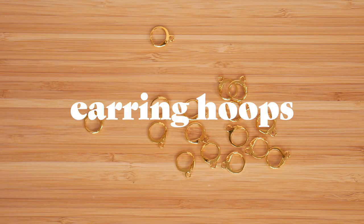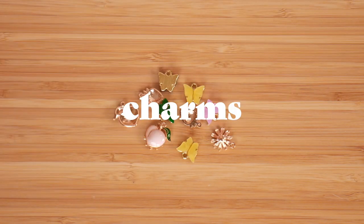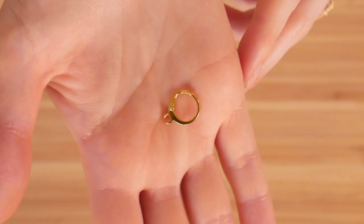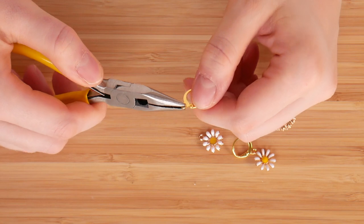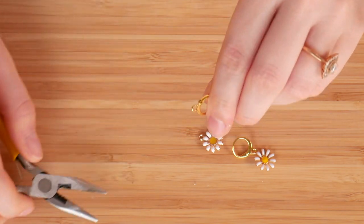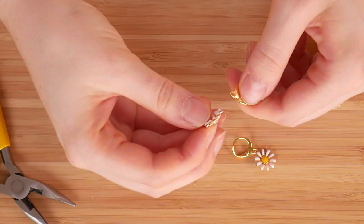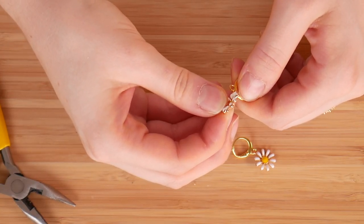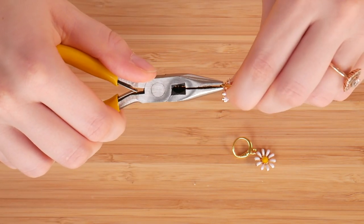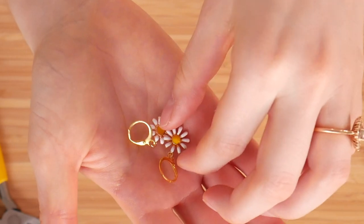For the supplies for these earrings, you're going to need some earring hoops or earring hooks, whichever you prefer. You're going to need some charms — you only need two technically — and you're going to need some pliers. The first thing we're going to do is take the earring hoop and open up the little circle at the bottom. Just take your pliers and twist it open just a tad, enough to slide the charm on. Then take your charm, slide it on, and close that little hook back up so it's not poking out. And there you go — you have your earrings.